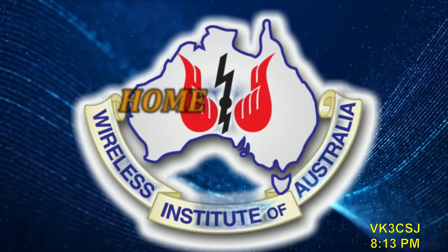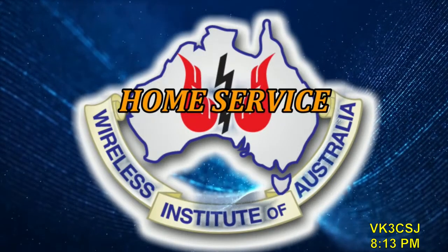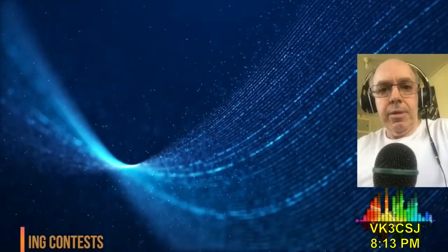This is the home service of the Wireless Institute of Australia through VK1WIA. Now operational news with Felix, VK4FUQ. Now, contest-wise, 2022.